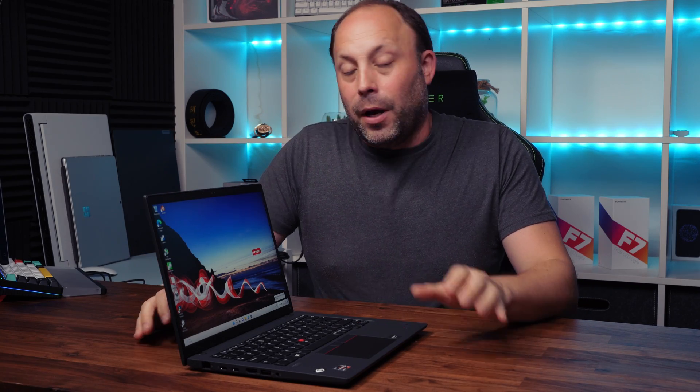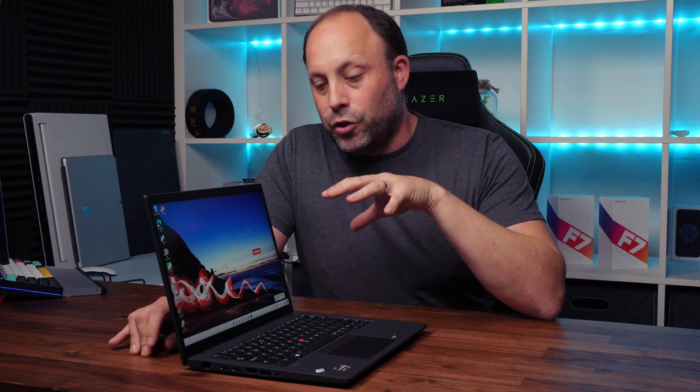Before looking around the laptop, let's talk specs. The T14 is available in Ryzen or Intel variants, and there's also a T14s which is a slightly more premium, more expensive version — we'll cover that later. This Ryzen T14 starts at about £950 in the UK.